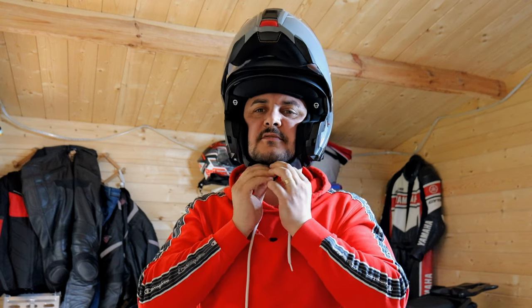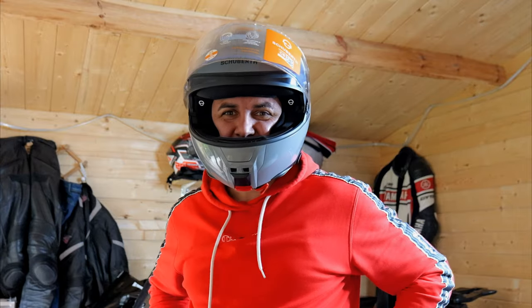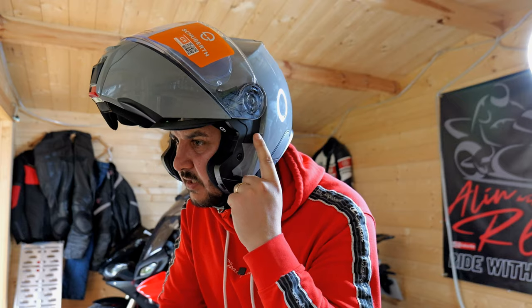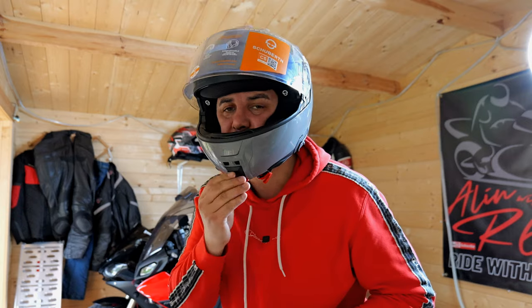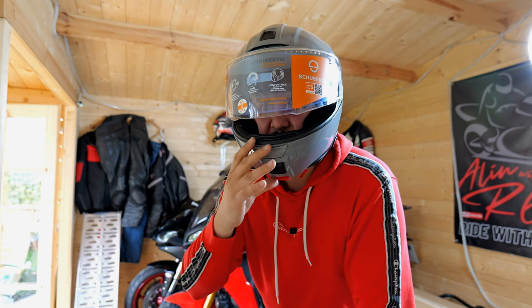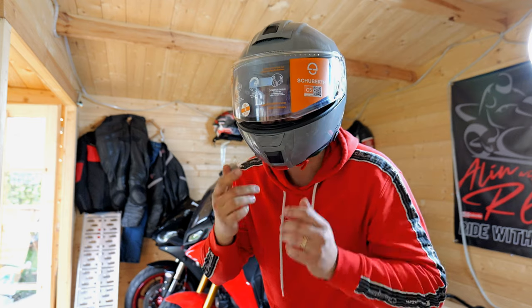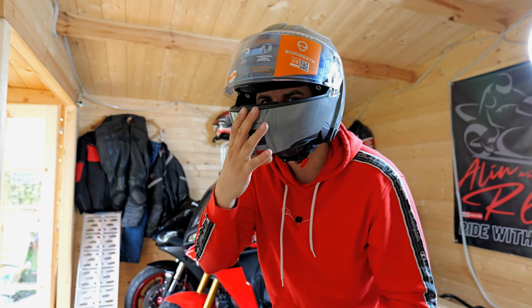Got Velcro straps as well. Got a lock here somewhere. So this lock basically allows you to ride with the helmet chin up, and if you want to put it down, unlock it and do that. Apparently, it's got memory on the visor. So, for example, if I've got it open here and I open the chin up, and if I shut the chin down, the visor stays where it was. That's a cool helmet.